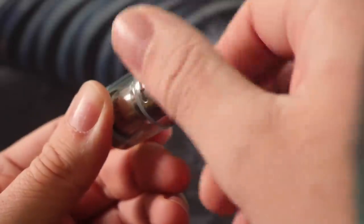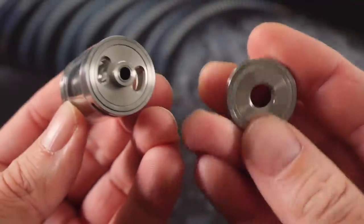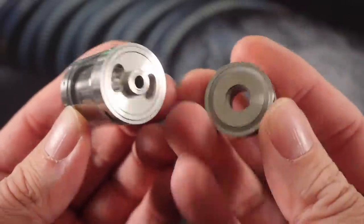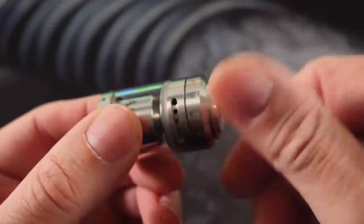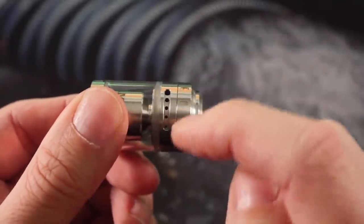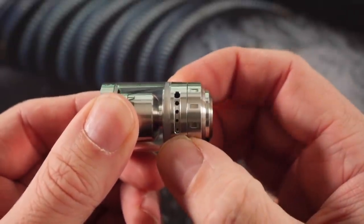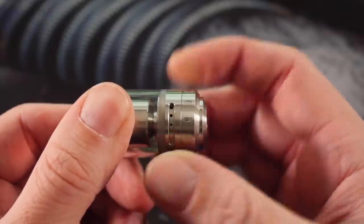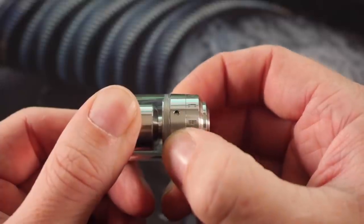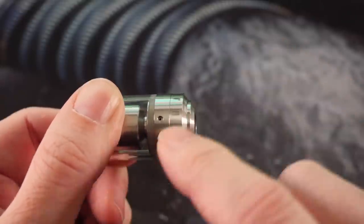It honestly doesn't make a whole lot of difference which drip tip you use. Then you can unscrew the top to reveal your big juice fill holes — two big kidney-shaped juice fill holes. There's a silicone o-ring here on top that creates a vacuum seal. Coming down to your AFC, you've got a wide AFC; if you want to run it full open for a restricted lung hit you absolutely can, or you can close them off and run just three holes.